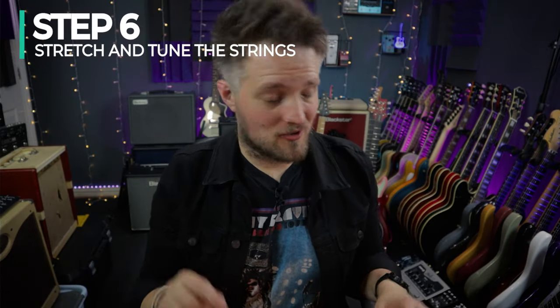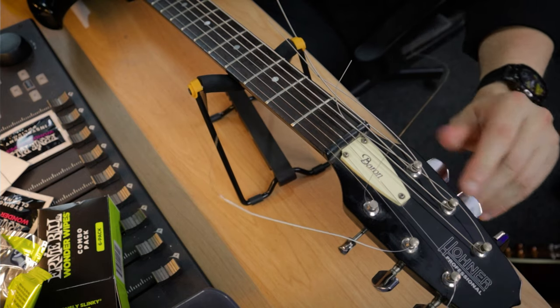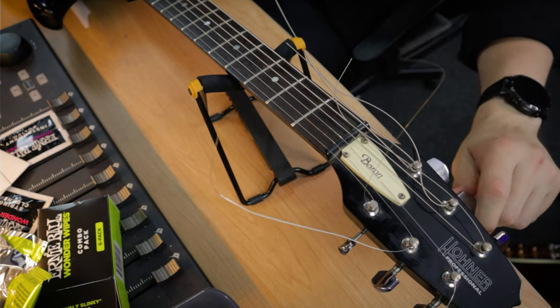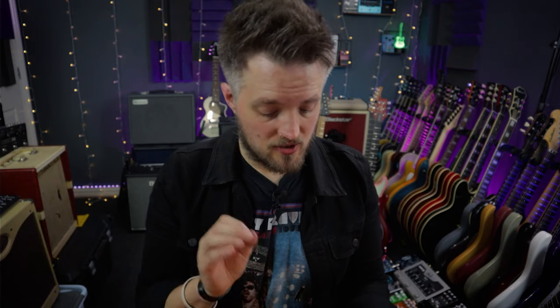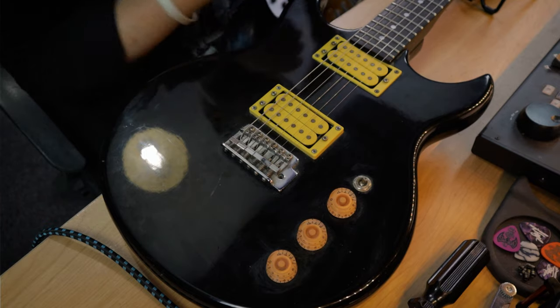Step number six: tune and stretch your strings properly. This is a very important part. I'm just going to get these tuned up now using the tuner on my Line 6 Helix, setting up for standard tuning which is EADGBE. If you're going to put your guitar in different tunings or change the gauge, it's always a good idea to redo your setup for each tuning by repeating these principles. Once the strings are tuned pretty much to pitch, you need to stretch them. Stretching makes sure the connection at the tuning peg and bridge is super tight, pulling out any loose ends or kinks. If you've ever re-strung a guitar and wondered why it drops tuning quickly, this is why.